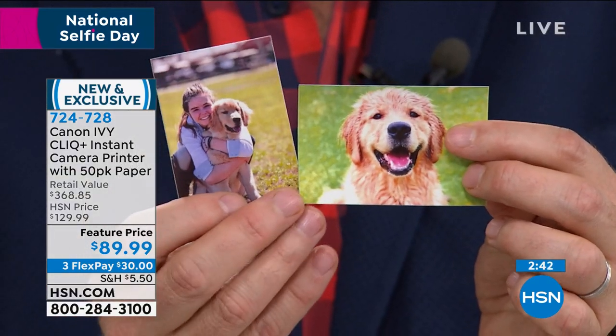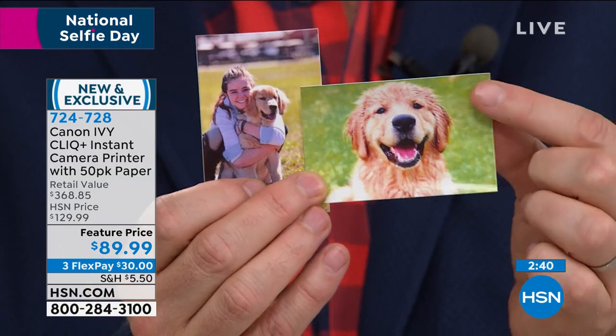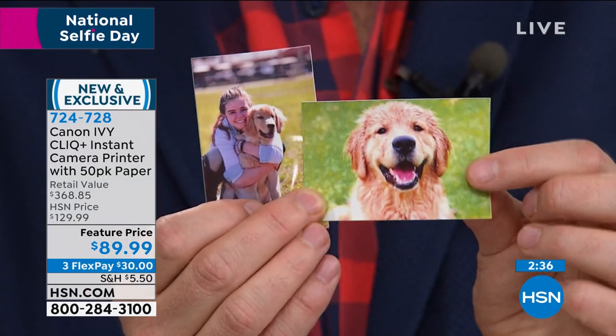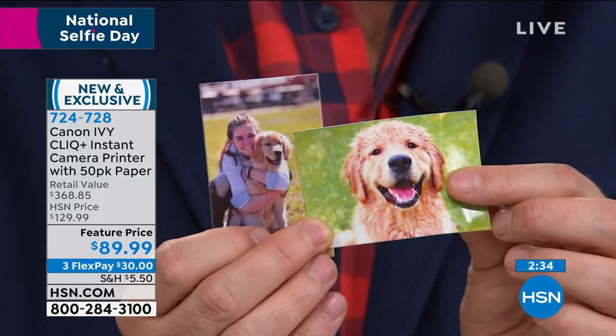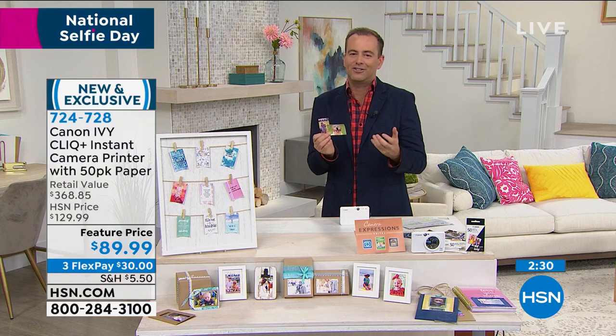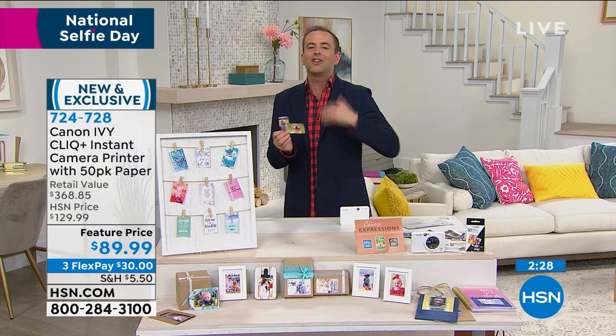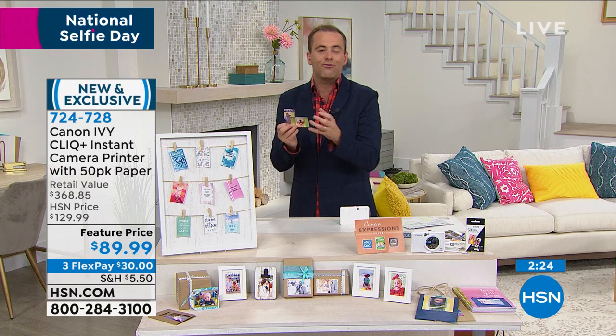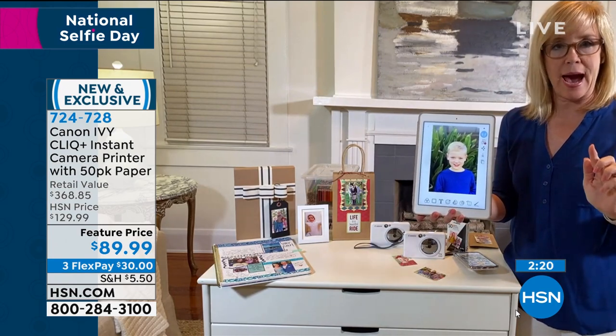Here are a couple that we took earlier. I want you to really understand the quality that's being printed out. Not only are these water resistant, they're smudge resistant, they're tear resistant. Tell everybody about the fun effects you're able to do with this, because there's a lot of extras possible when you download the free Canon app.